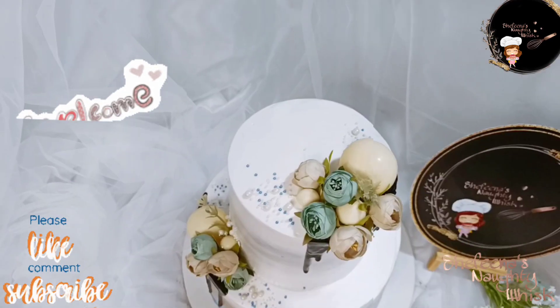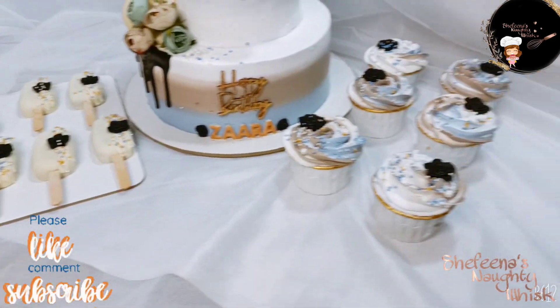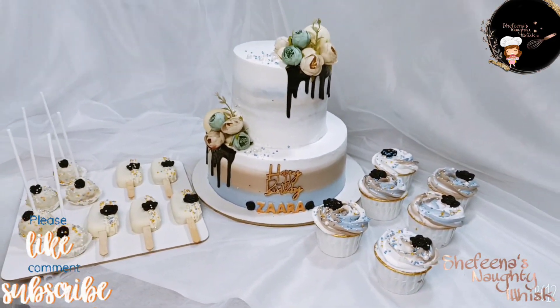Hi, Hello, Assalamu Alaikum. How are you doing? I am going to share this with you today. Today, we have two-tier cakes with a dress color matching combination.